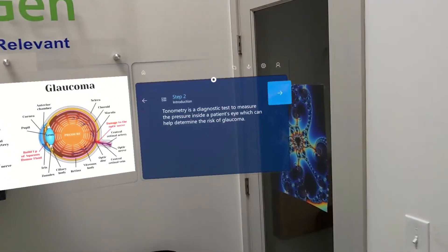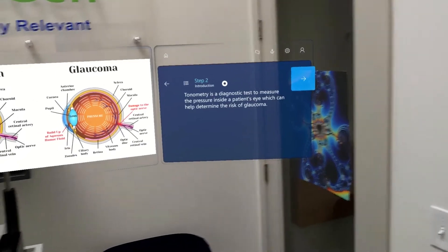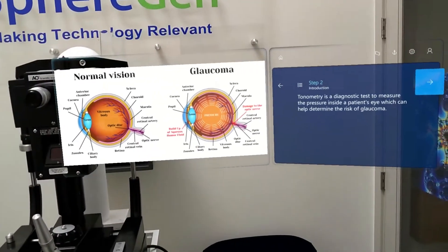Step two. Tonometry is a diagnostic test to measure the pressure inside of a patient's eye, which can help determine the risk of glaucoma. There is some visual information here comparing normal vision and glaucoma.